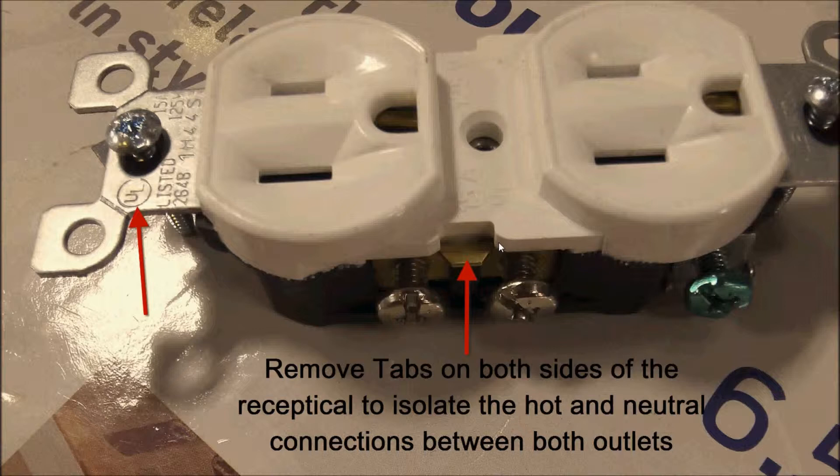To operate the outlets independently, you have to isolate the connection — separate the neutral line and the hot line. You have to remove this tab here on both sides of the receptacle. This tab connects both of the neutral lines together, and the other side has the same tab to connect the hot lines together. You can remove them using needle nose pliers — just bend them up and down and they'll come off. The ground connections are always connected, and that is the green screw here.